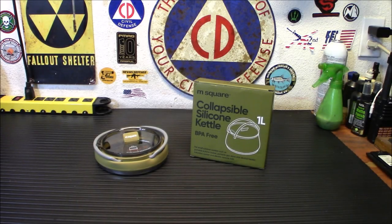So maybe you're packing your first bug out bag and you notice that you've got a lot of stuff in there, it's really big, and the volume of your bag is maybe too small for what you wanted to pack. Well today we're taking a look at something that can make that a little bit easier when it comes to your cooking gear — this is the M Squared Collapsible Silicone Kettle. Let's check it out.